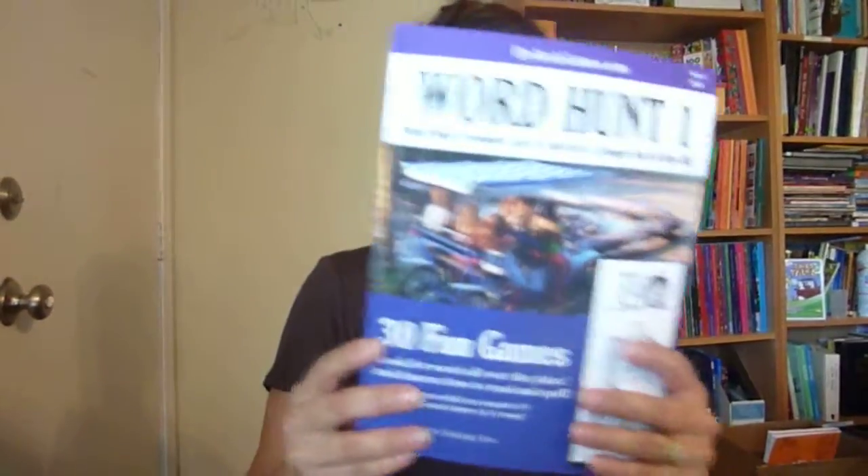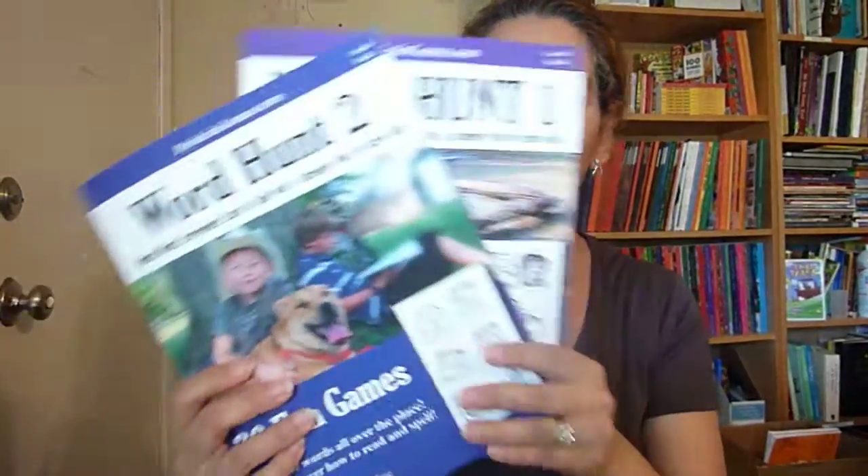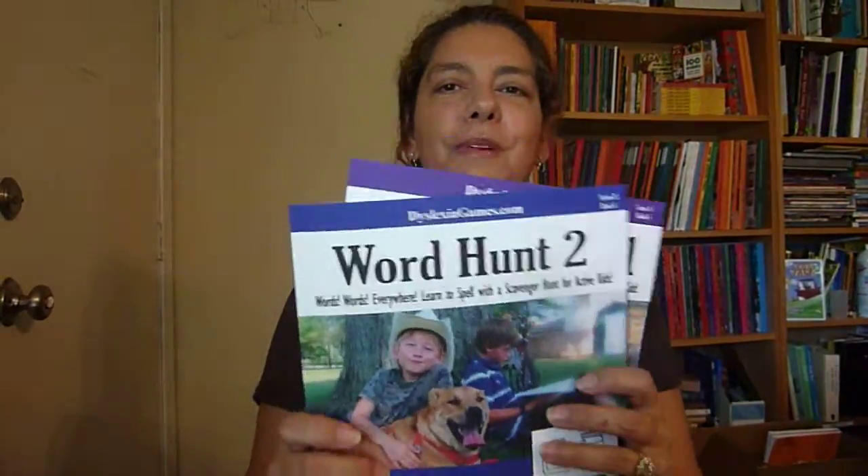I hope that helps you and I'm really excited about these. Again, you can find these at dyslexiagames.com. Amazon also sells them individually — they're about 20 plus dollars. Go ahead and look those up on Amazon or dyslexiagames.com. Thank you for watching and have a great day.